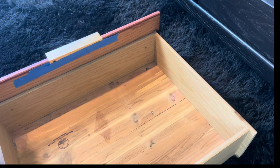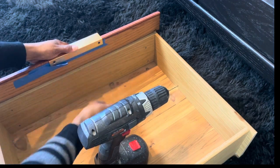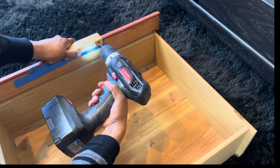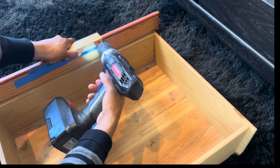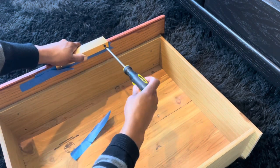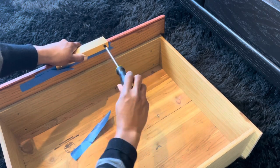The last thing we're going to do is attach the hardware, which I got on Amazon. If you're interested in getting this, just know it's not as gold as it looks in the picture — when I got it, it was more of a bronzy golden shade. You might not be able to tell from my clips but just keep that in mind. I'll try to link the hardware down below for you guys.